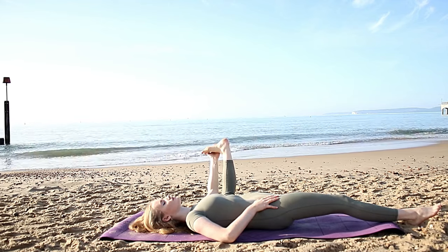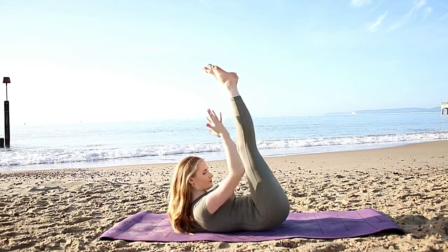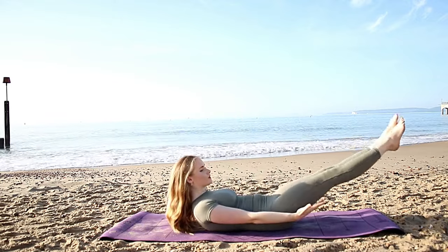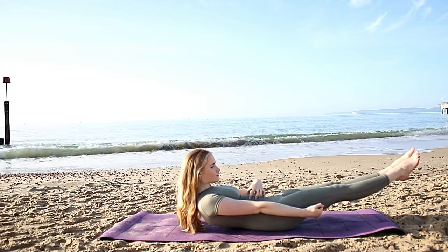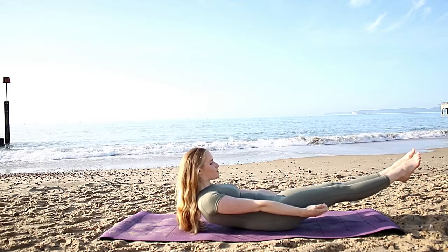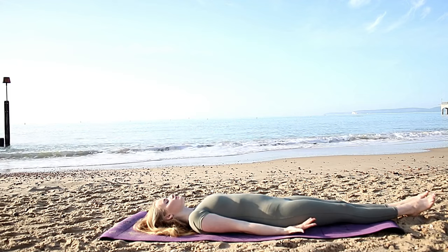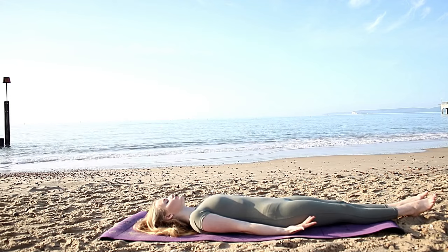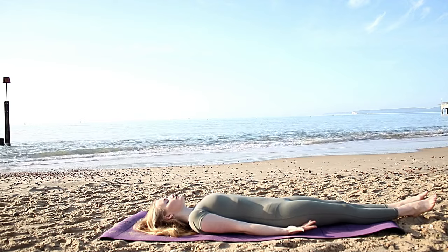Then straighten the legs back up towards the sky when you're ready. Inhale, reach them up. Massage the back of the legs for a second. Then exhale, lower the legs towards the mat — come up into a crunch, just hover the legs for a second. Really engage the core for a moment and then relax all the way down. Arms down beside your body, palms facing towards the sky. Close your eyes and settle into our final pose — our Shavasana.